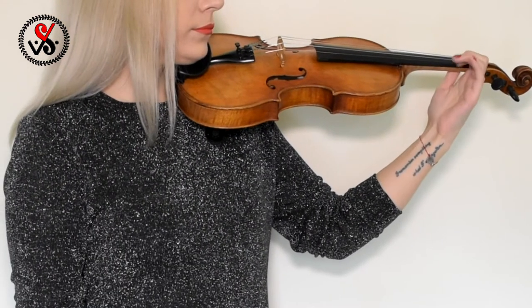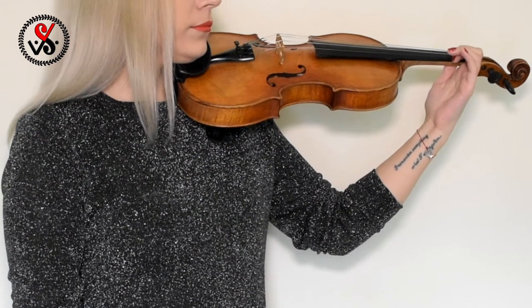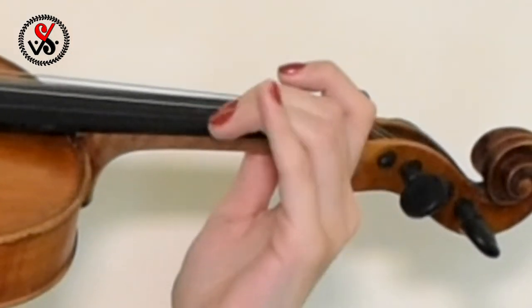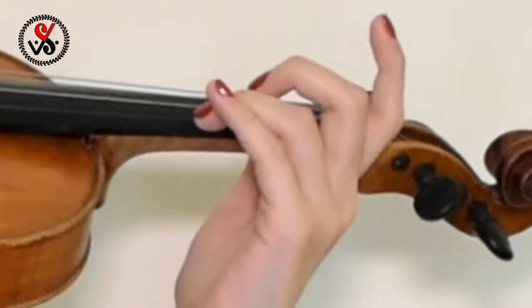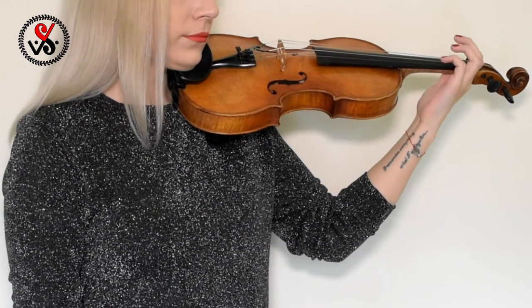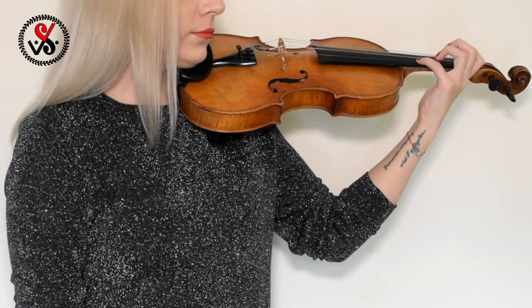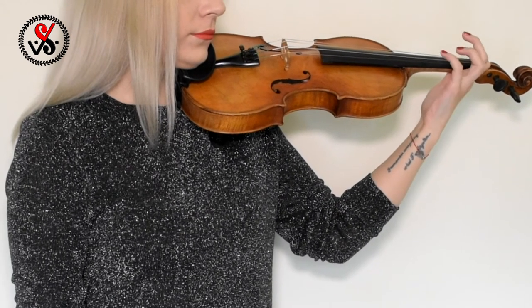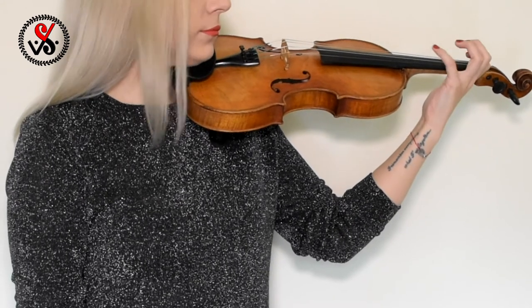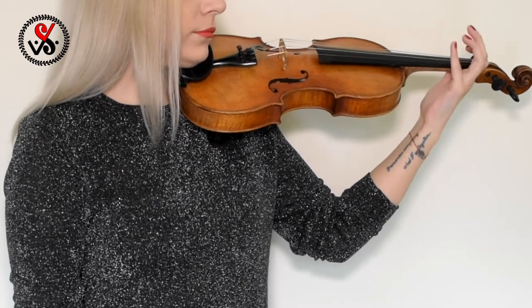To be able to make a note sound, you have to press on the string with your finger. When you're pressing it, try to hear a sound like a small hammer hitting on your fingerboard.